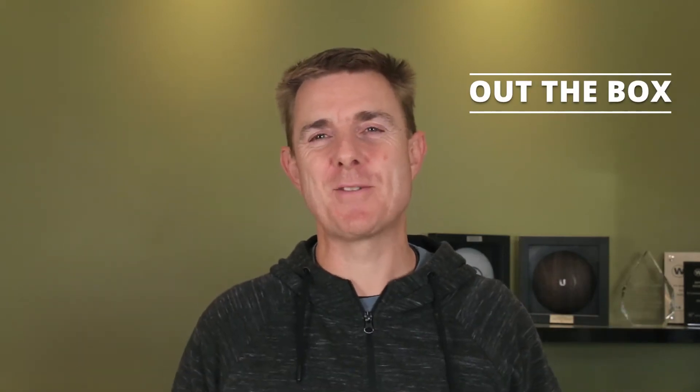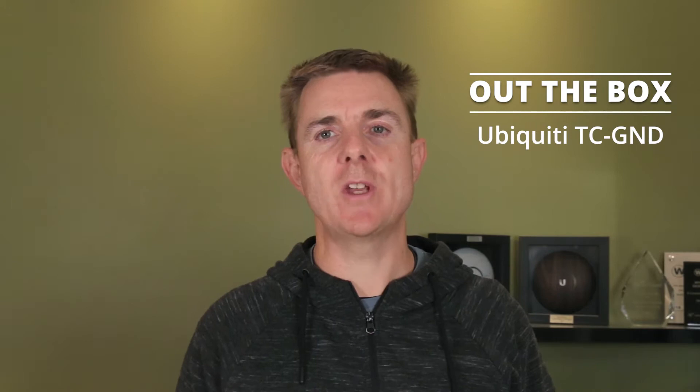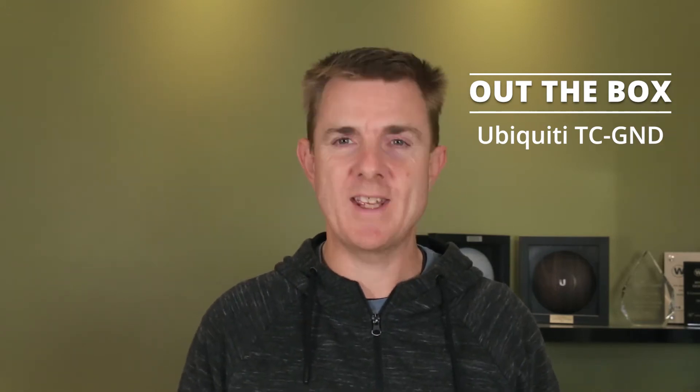Hi and welcome to this edition of Out the Box. My name is Paul. Today we're going to be having a look at what is in this box. This is the Ubiquiti Tough Connector — the TC-GND, which is the grounded version of it. I'm just going to show you what's in the box.